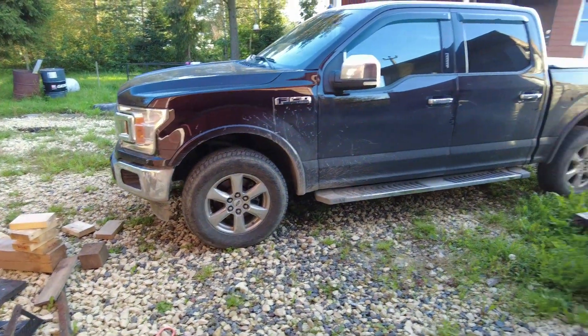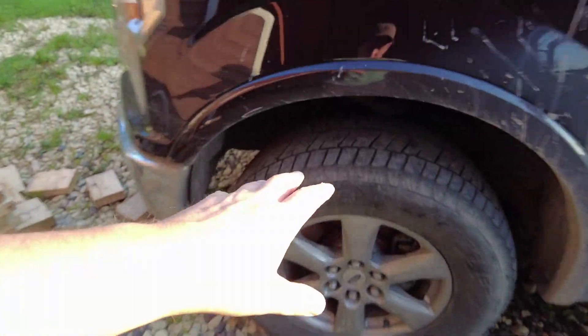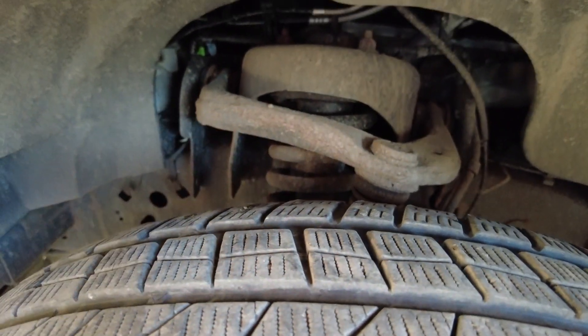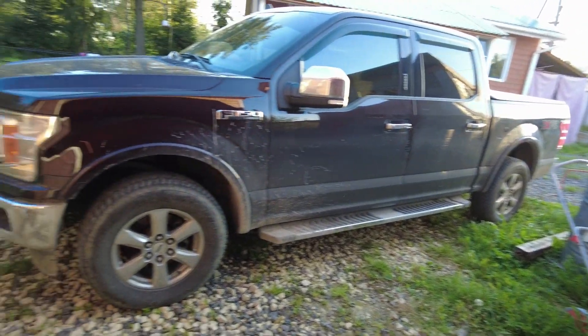To do that I've got to jack up the front, take the wheels off, and get the shock absorber - there are three bolts holding it on top. I figured I'm gonna start on it tonight and probably finish tomorrow. So that's what the video is about - just doing a leveling kit on the truck.